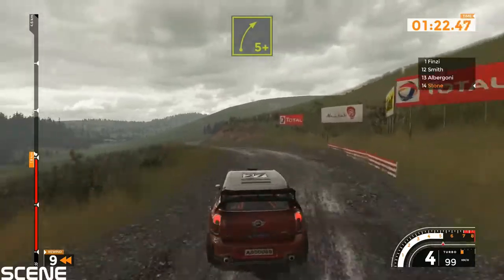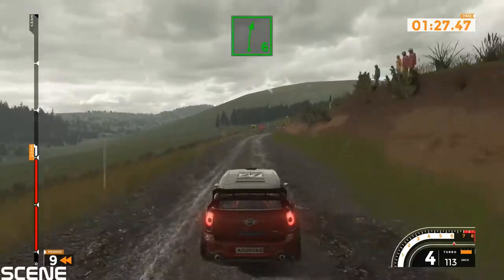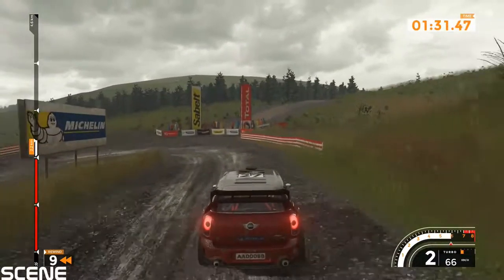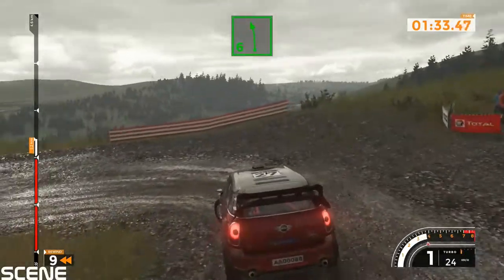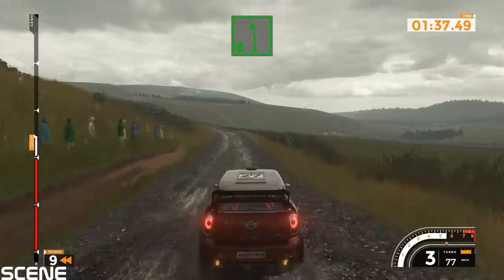Left 4 into right 5 plus, 100, right 6 into hairpin left, 100, left 6.